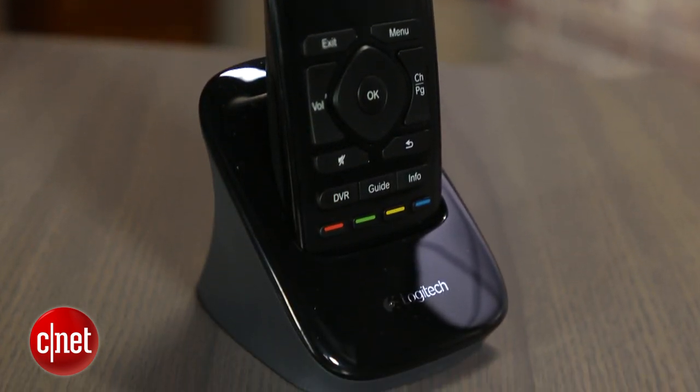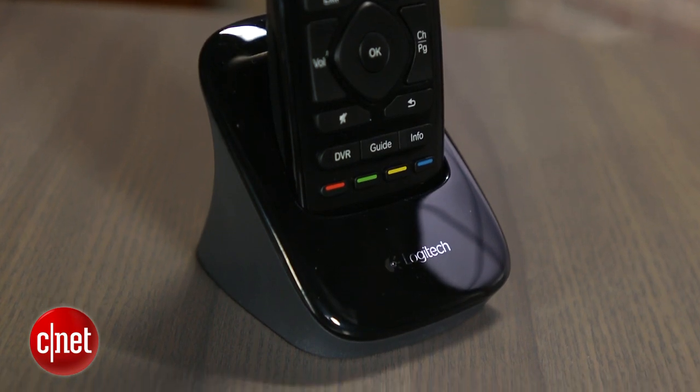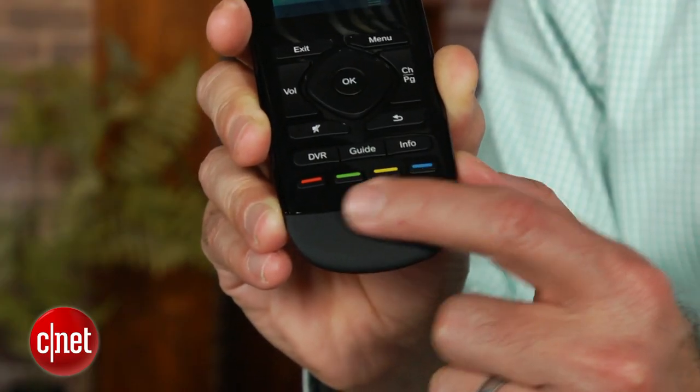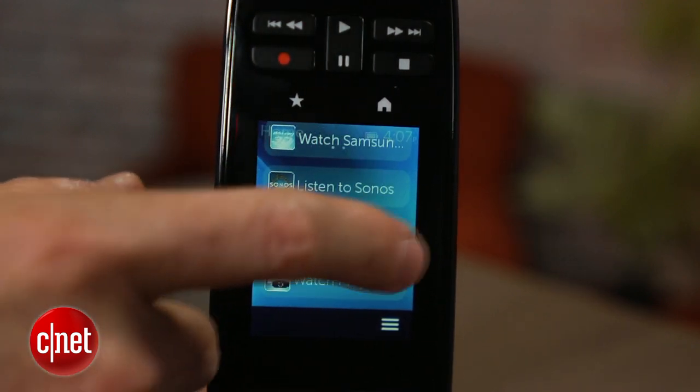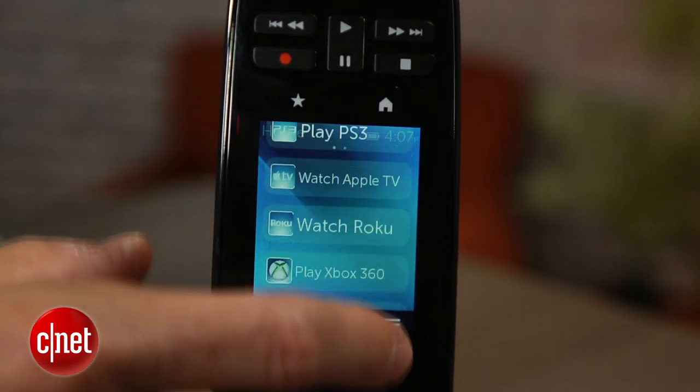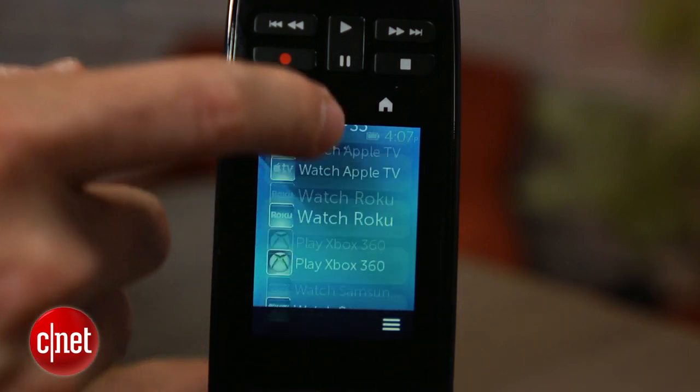That's a feature found on the entry-level Harmony 650. But the Ultimate does have loads of customization options, so you can assign that function to another button, perhaps one of the four colored ones at the bottom. The Ultimate still has some ergonomic issues, and using the touchscreen to input channel numbers and perform other commands will appeal to some folks more than others.